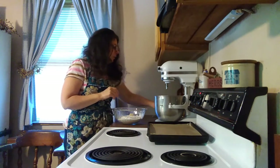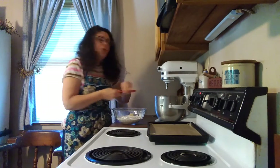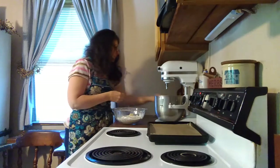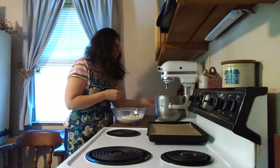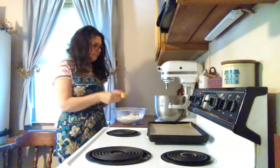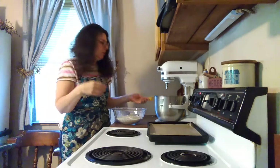We will then add a half a teaspoon of salt and three quarters teaspoon of baking soda. And here we have two tablespoons of plain gelatin — just like you would use for jello, but it's not flavored, it's just plain.